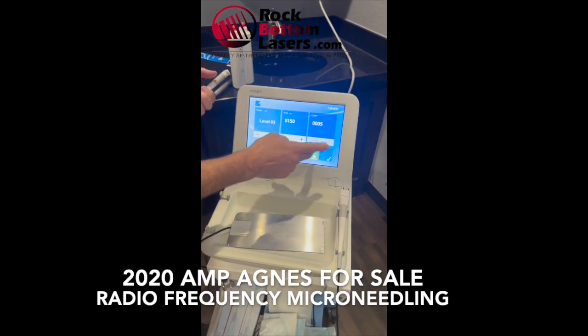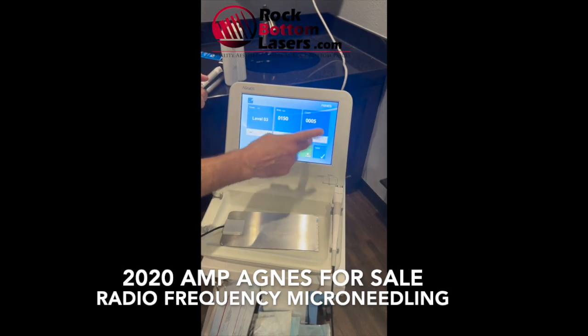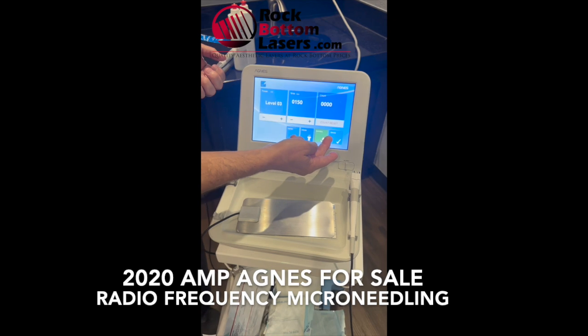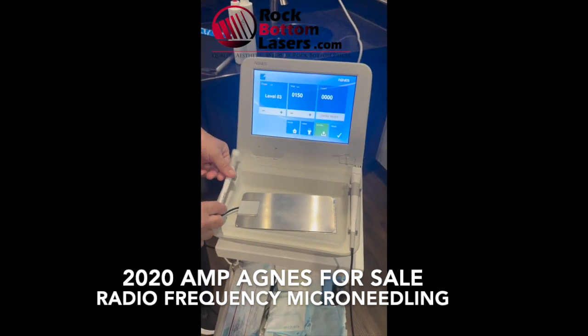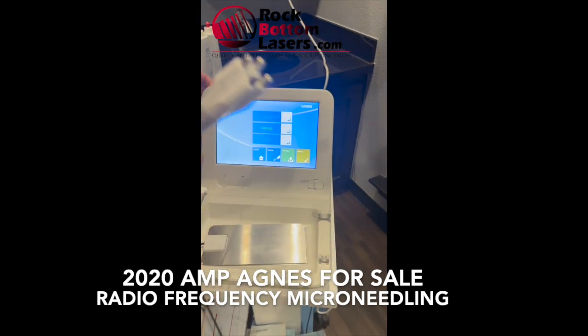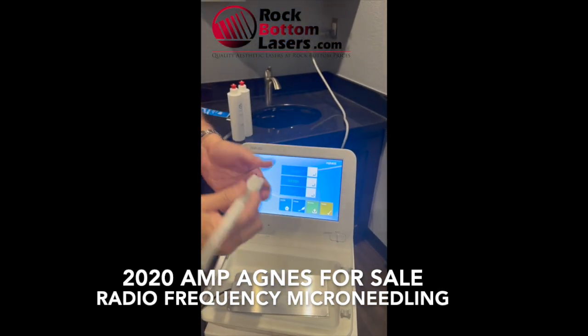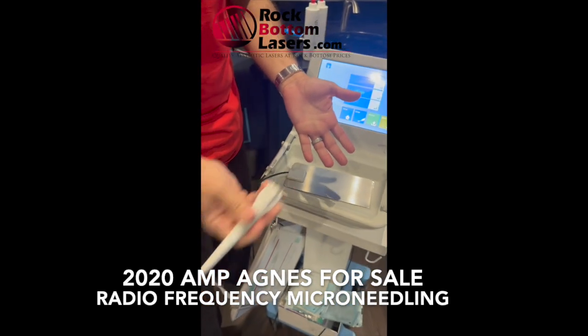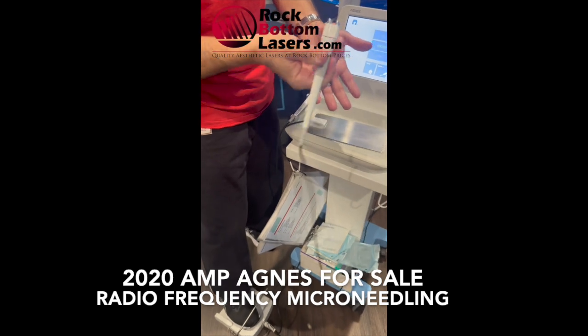For count reset: when you restart, you put it on standby, then count reset, and then you start on the other side. This is the mode for switching — this mode is for the radio frequency. Essentially, it's not going to heat up in time, but you press it, keep it pressed, and then you massage — that's the radio frequency.